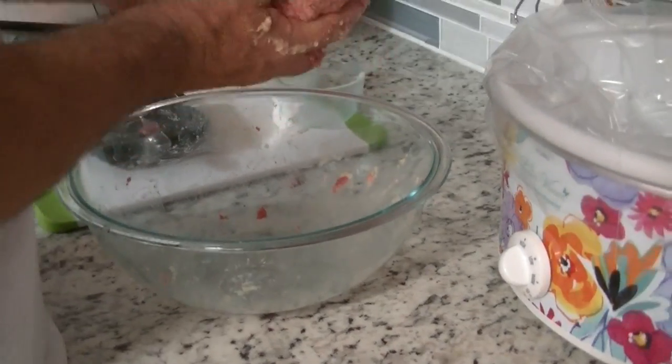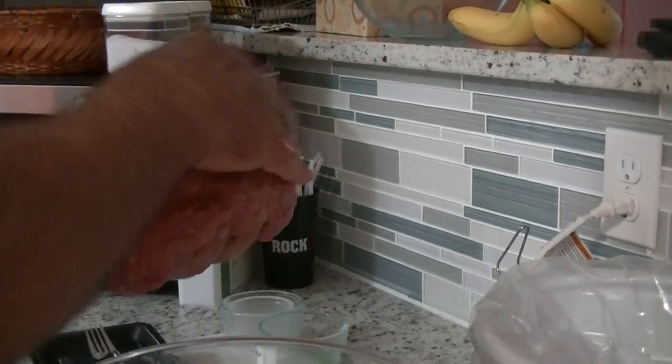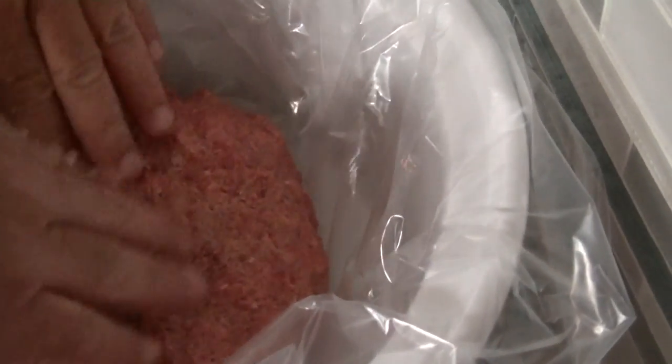I'm also using a crock-pot liner. Make sure you can see — I'll take it off so I can hold it. All right, I think you've got a loaf going. When it's done cooking for five to six hours, you're going to add the topping, which is ketchup, brown sugar, and mustard. We're going to pop the lid on it and we'll see you guys back in five to six hours.